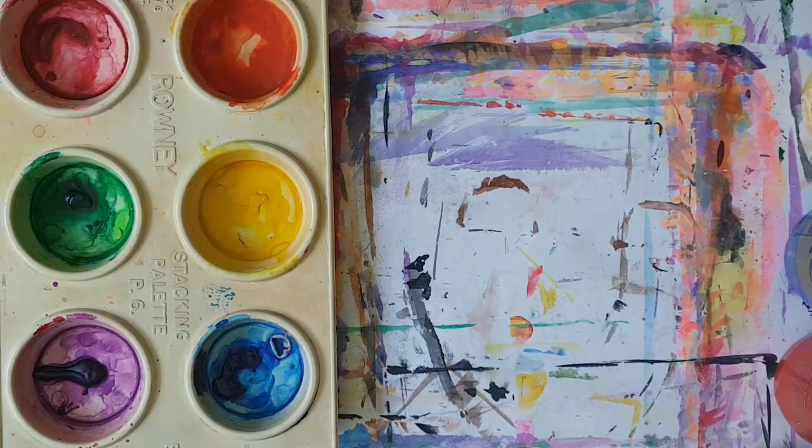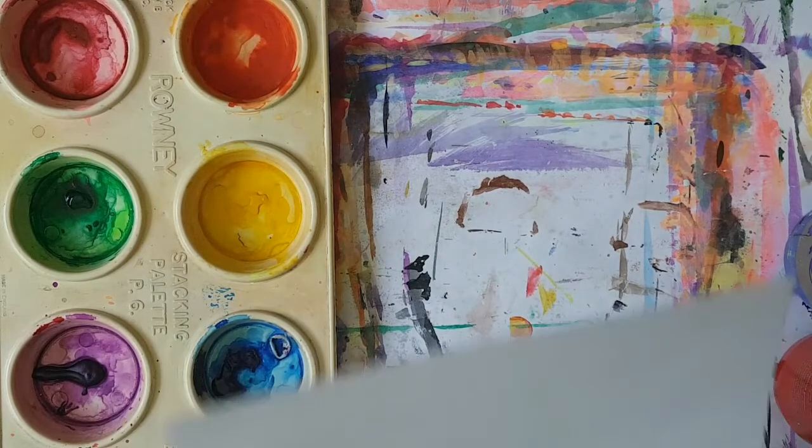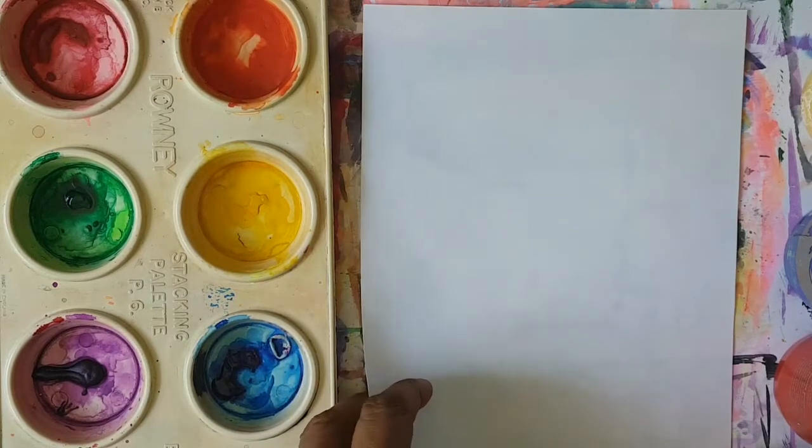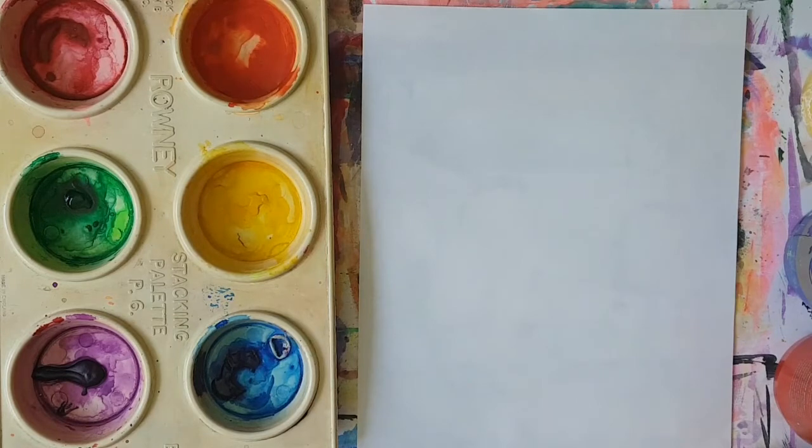This week, boys and girls, we are going to paint a Bible reflection taken from the third penitential psalm, which is Psalm 37, verse 3: 'Your arrows have sunk deep in me.' What better depiction than to show a painting of the Sacred Heart of Jesus.